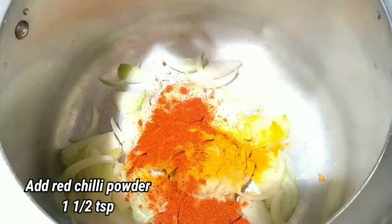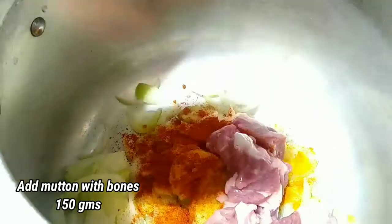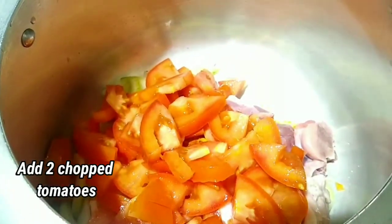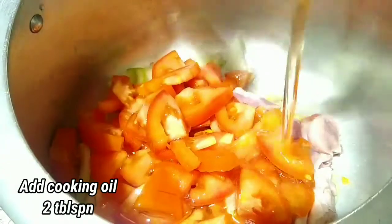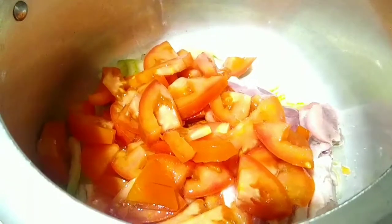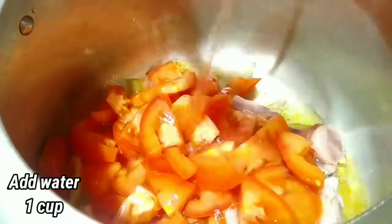Add one and a half teaspoon red chili powder, 150 grams mutton with bones, two chopped tomatoes, 2 tablespoons of cooking oil, and one cup of water.